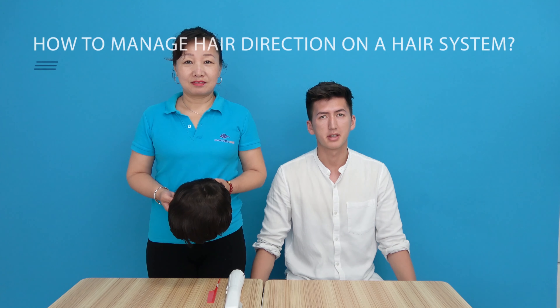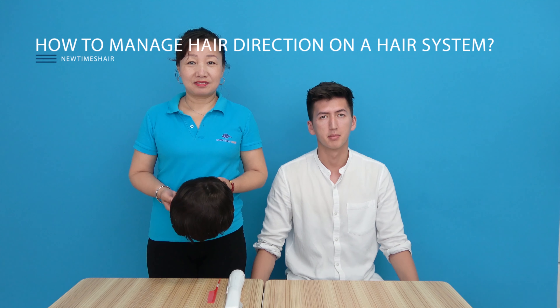Hi everyone, welcome to Newtimes Hair. In today's video we're going to demonstrate how to manage the hair direction on a hair system. If you're struggling to manage the hair direction on a hair system where your customer is having issues, then this video is for you.